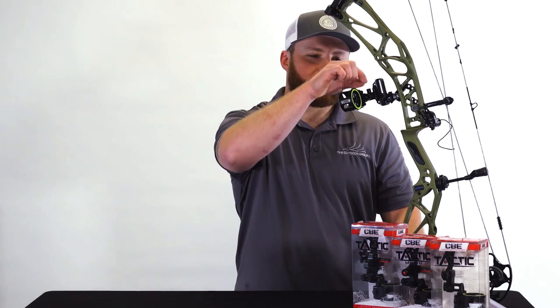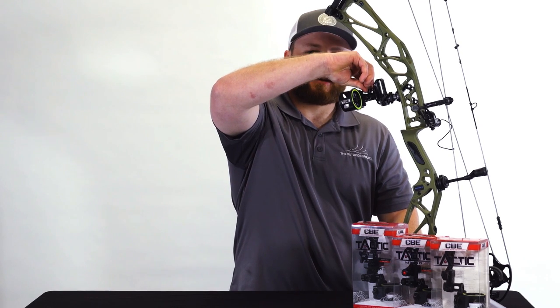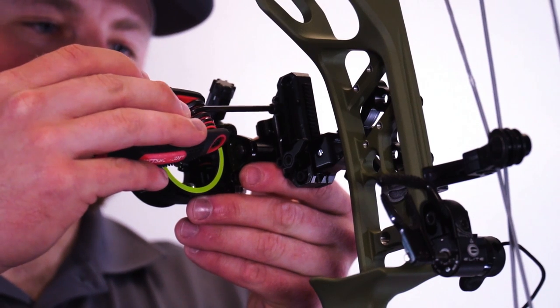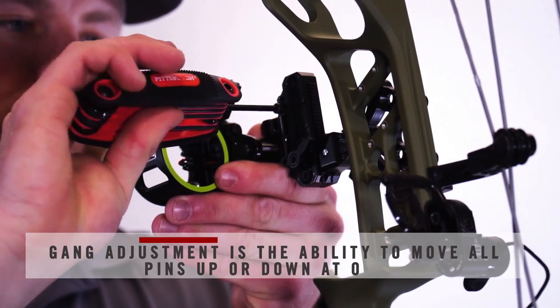Once you move the sight, you will need to lock the lock knob back down and proceed to test to see if your adjustment worked. The CBE Tactic Hybrid also features a gang adjustment for your elevation. Your elevation is your up and down.